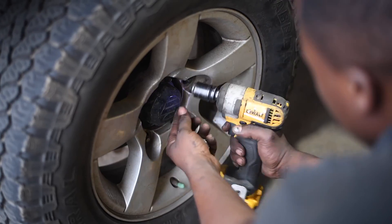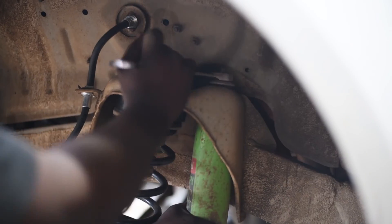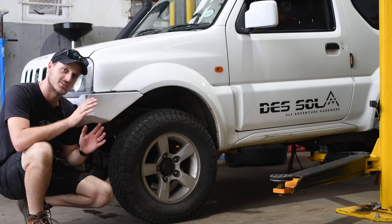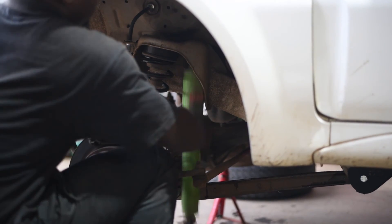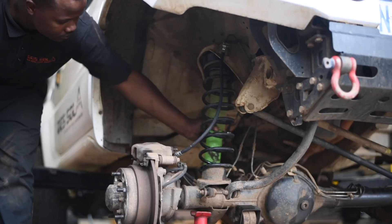Let's get started. Righto, ladies and gentlemen, welcome back to another very exciting episode on the Dersoul 4x4 adventure series where today we're tackling another breakdown. But it's a very important piece of hardware — one that's often overlooked and has a massive misconception around it, and that is the caster correction bush.